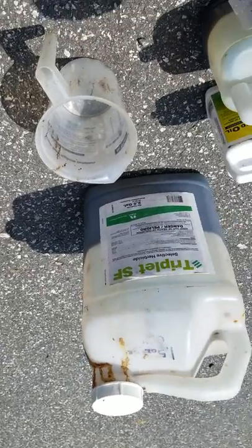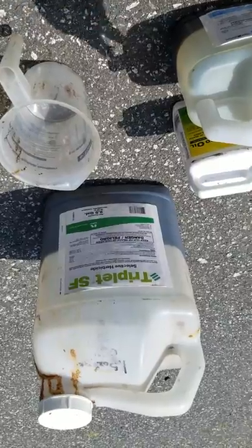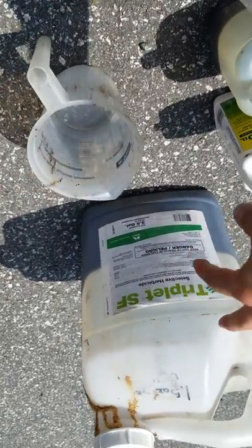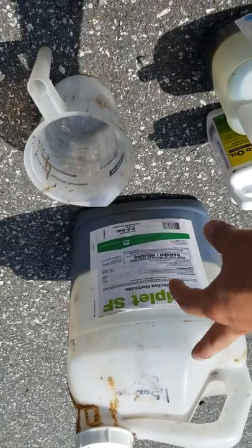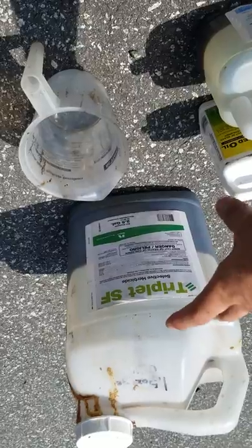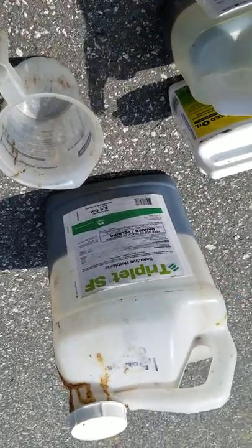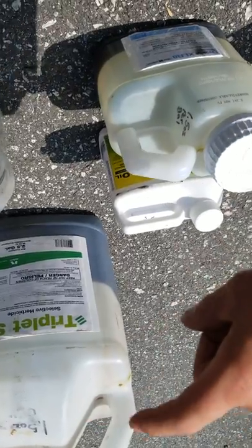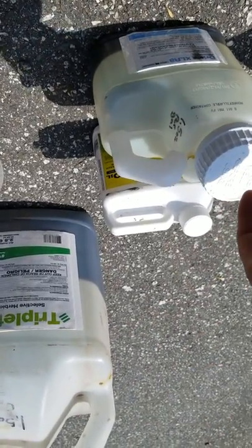I'm going to mix these chemicals up and then I'll show you how to mix it into the sprayer. On the Triplet, you want to use 1.5 ounces per gallon as well. Generally I use the surfactant with Triplet, but today I'm not using the surfactant because I'm using the Drive.